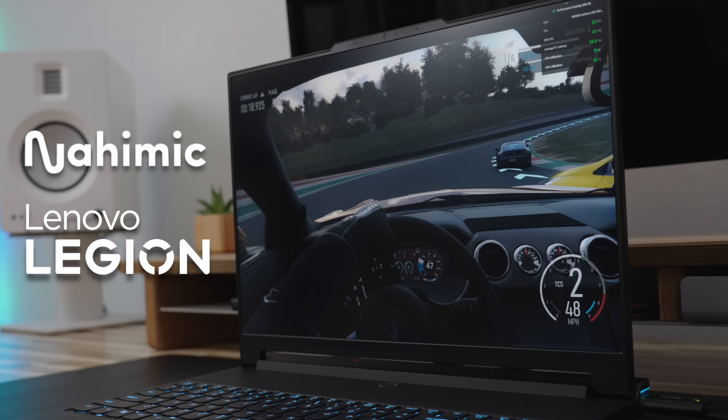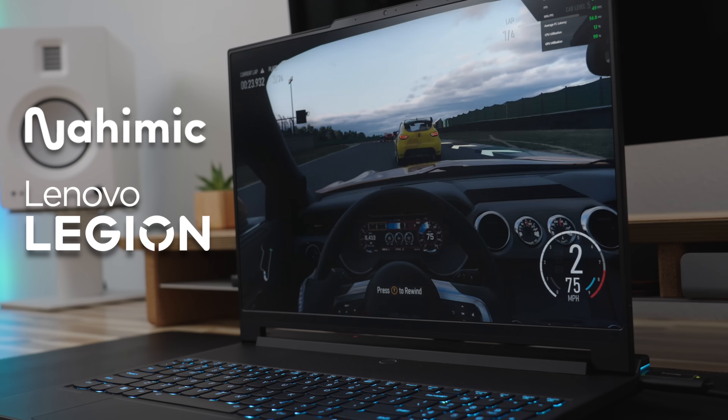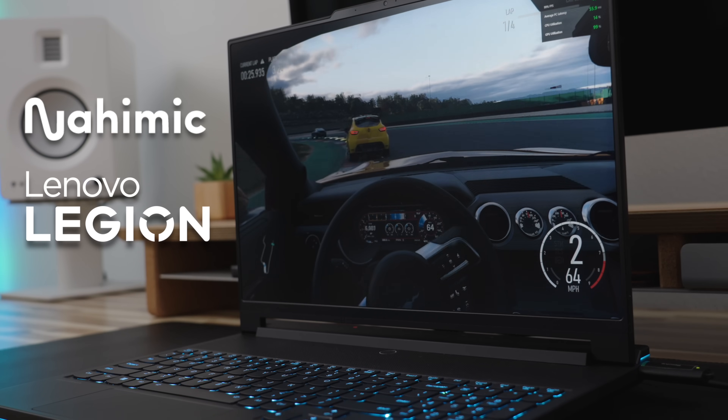In this video, I want to give you five reasons why I love this computer more than my 16-inch M1 Max MacBook Pro, but the one reason why I still can't switch. This video is not sponsored by Lenovo. However, the laptop was gifted to me by Lenovo Legion and Nehemic, so a huge shout out to them for making this video possible.